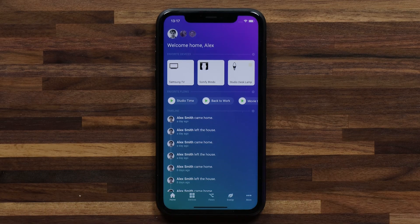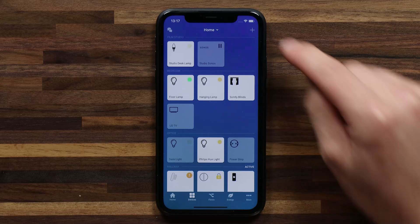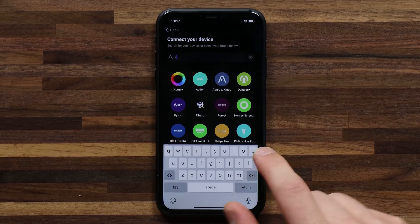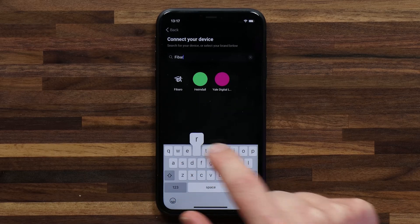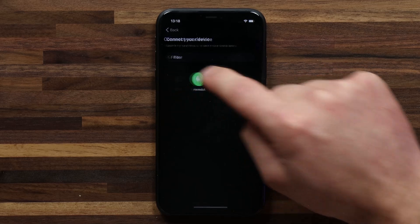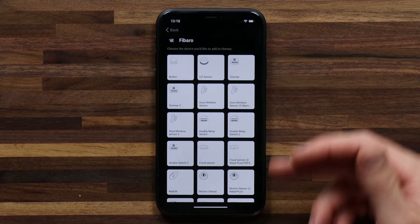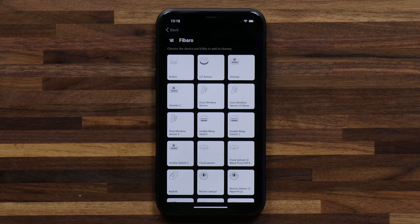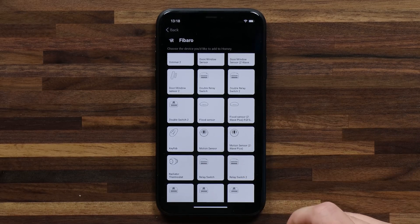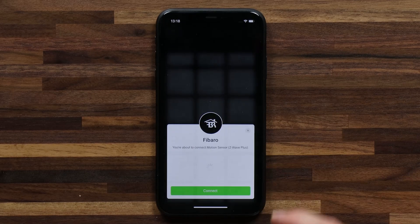As with any device, I want to head to my devices and hit the plus in the top right. Here I can type in Fibaro to find the Homey app for this brand. I'll tap on the Fibaro app, where you'll see a list of all of the devices that Homey connects with from Fibaro. In this case I have a motion sensor Z-Wave Plus, so I'm going to tap on that.